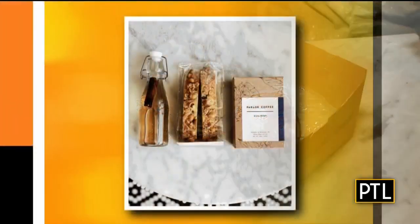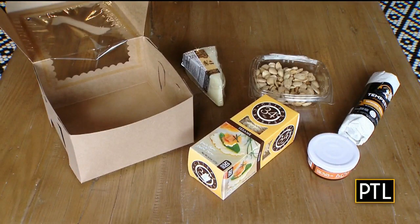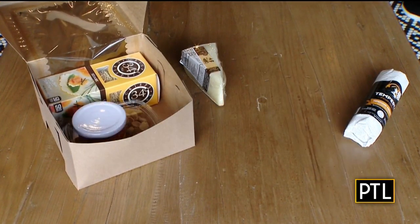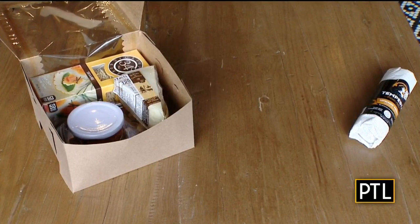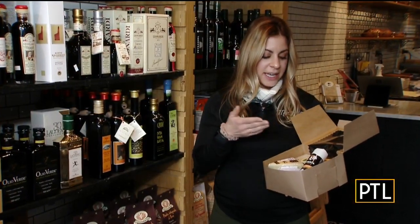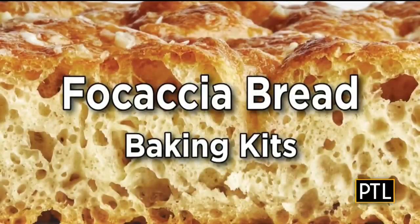Other popular meal kits they have sold include their coffee kits and charcuterie kits. One kit has a sesame cracker, a sheep's milk cheese, a spicy jam that's local — from Philly — and a domestic salumi. You can make half a board or the whole board, save it for later — just a nice little snack for at home.